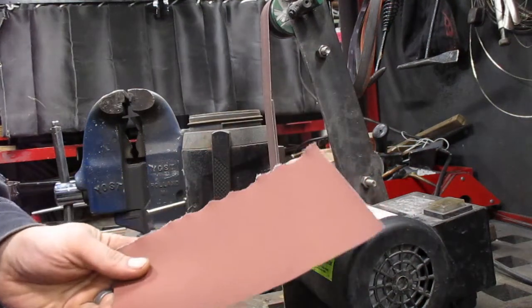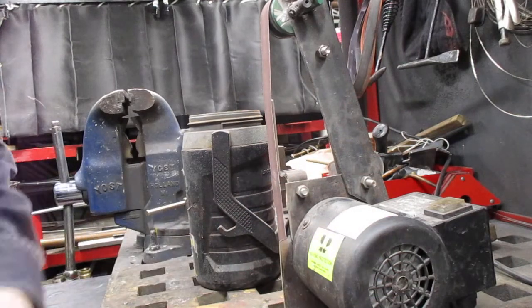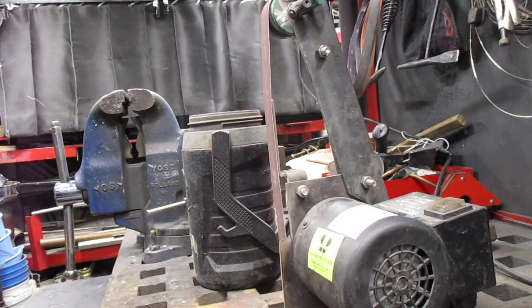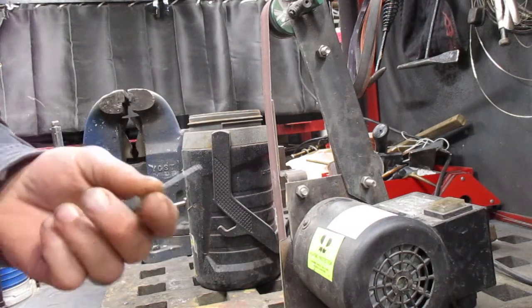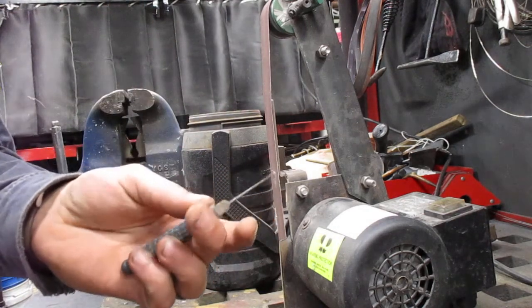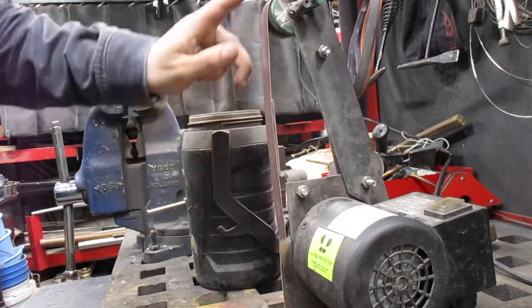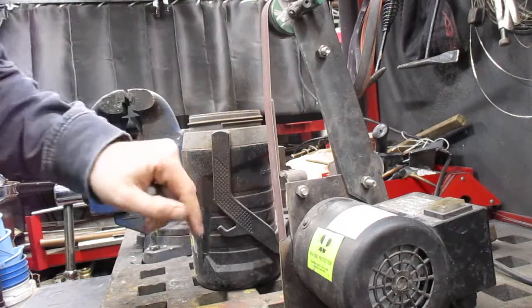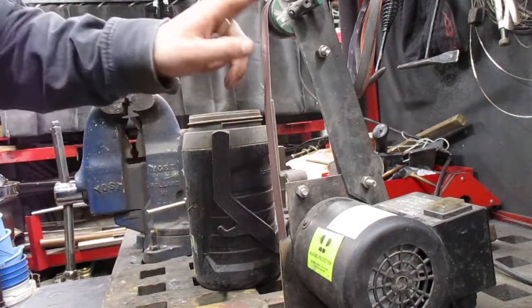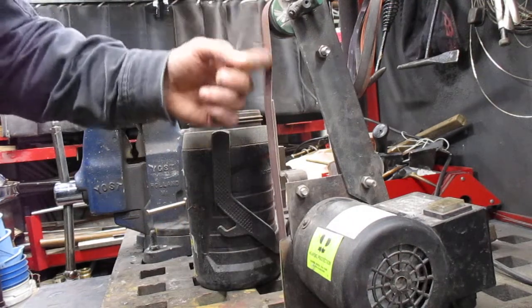You can step the grit down — you can go from 400 to 600 to 800 to 1,000, etc. But since we're not removing very much material here, I like to start off with a fine sandpaper. This belt, although it's 400 grit, has been loaded up with all kinds of metals, so really it's probably more like a 600.